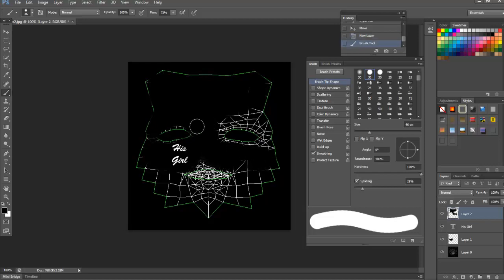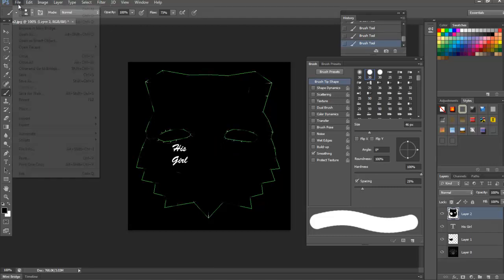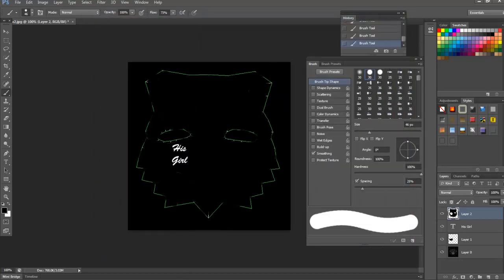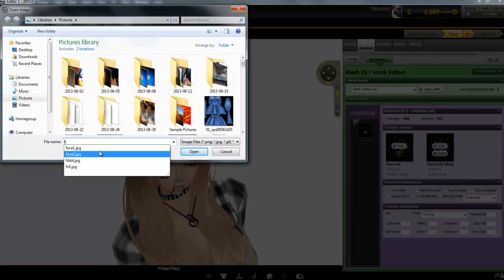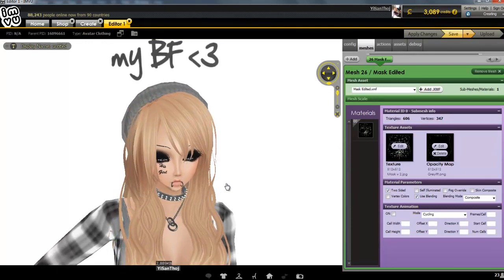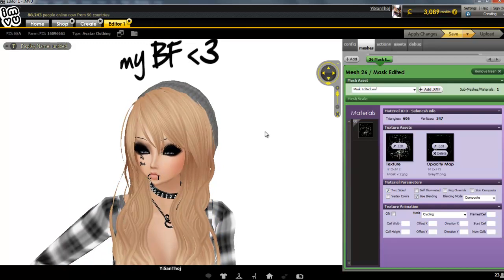I'm not a real creator so I don't know any of these things — all I know is that it works for me. Cover the mouth, the cheeks, the chin. Save it for web and replace it — save for place — then put it as the opacity with face two. Open and apply changes. As you can see, everything disappeared except the text that says 'his girl.' If you don't have Photoshop you can crack it, or you can get GIMP.